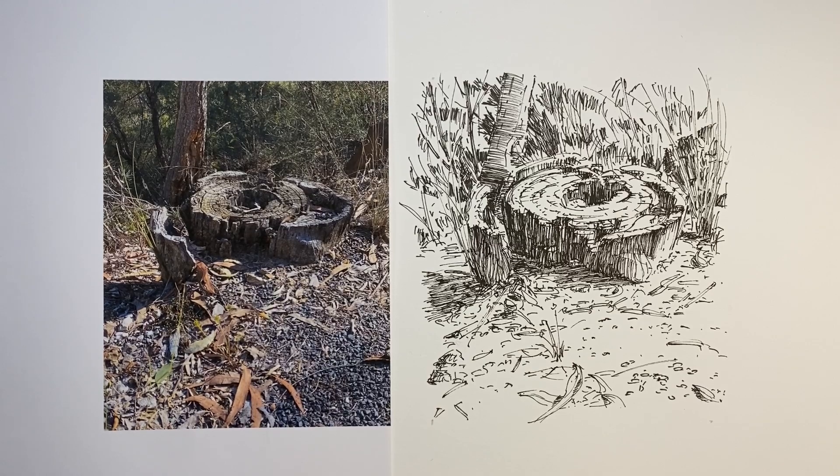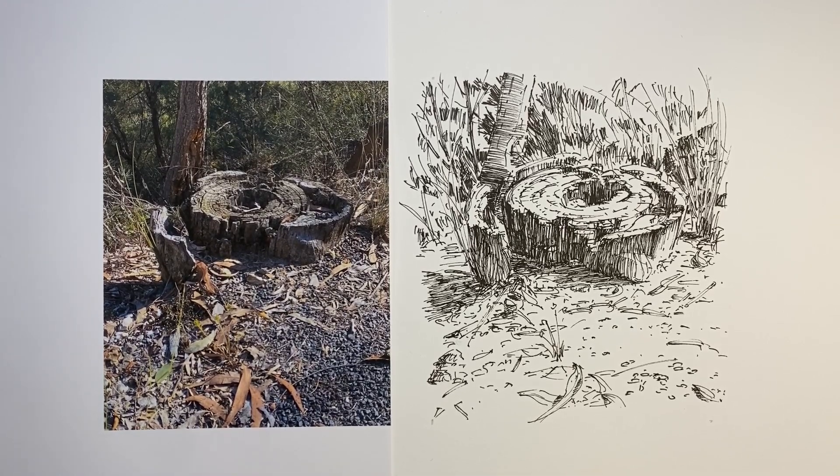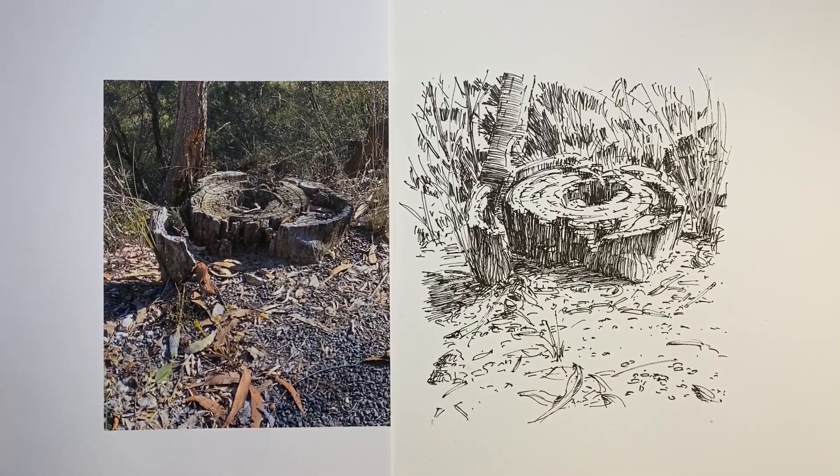I'll put this photo on my channel community page if you'd like to have a go. I'm Stephen Travers. When we look at a reference, it's better that we don't start to draw it if we don't have the commitment at the time to do a good job. The foregrounds, the backgrounds, the sides — all of these elements are just as important for our attention, our observation, and the care in our marks as whatever the centrepiece is that's grabbed our attention. So why not have a go drawing this? But whatever you draw, however you draw it, make sure you have fun. I'll see you next time.